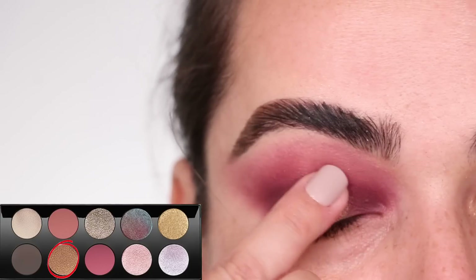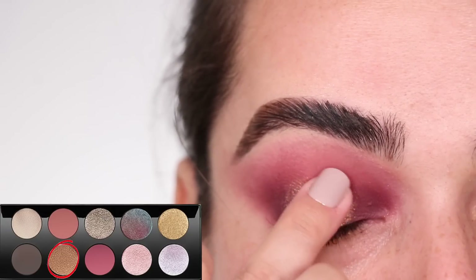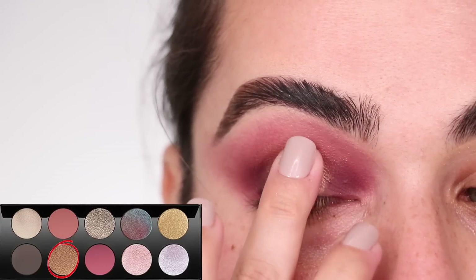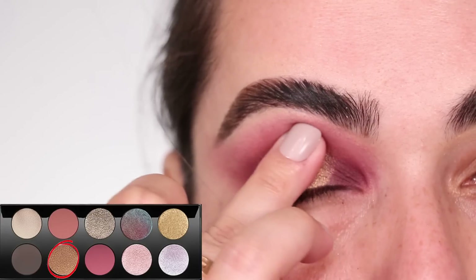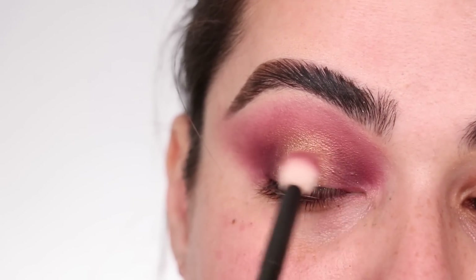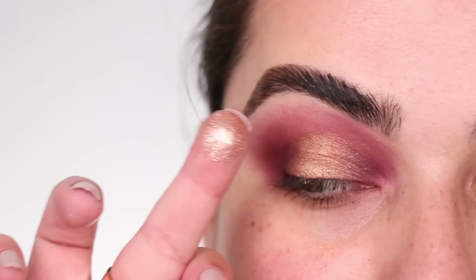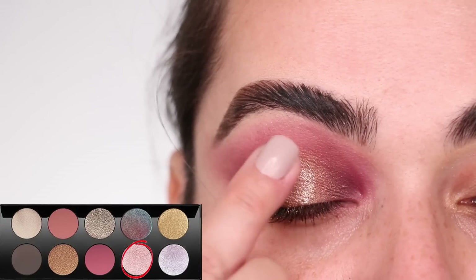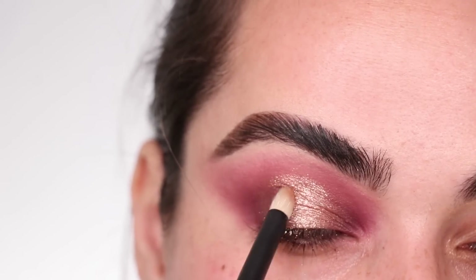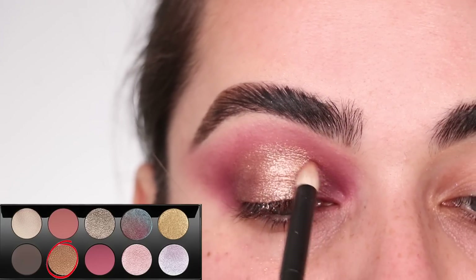That is the beauty of Pat McGrath — how you can get one shade to be both a transition color and a really intense inner and outer corner shade. For the center of my eye I'm grabbing the color Bronze Devotion and with the tip of my finger blending it in the space that had no color, taking it past the regular crease since my eye is hooded. If you need to go back with a blending brush to tap over any edges, do that. Then I grabbed Blitz Venus and put it over the center of the gold.